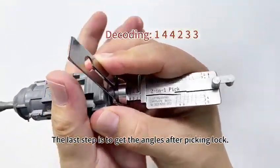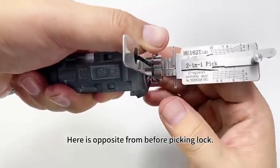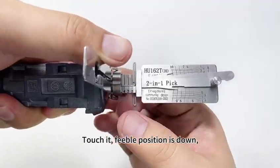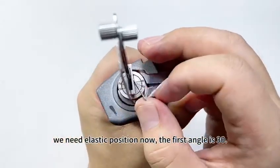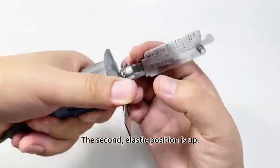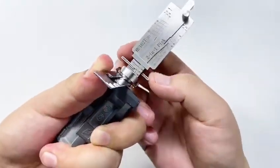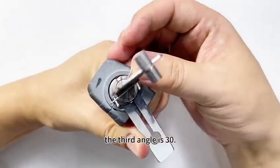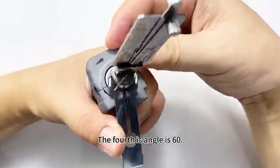The last step is to get the angles after picking the lock. Here it is opposite from before picking. Touch it — feeble position is done; we need the elastic position now. The first angle is 30. The second elastic position is up — the second angle is 60. The third elastic position is down — the third angle is 30. The fourth angle is 60.